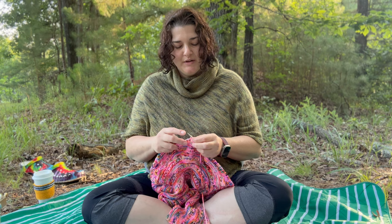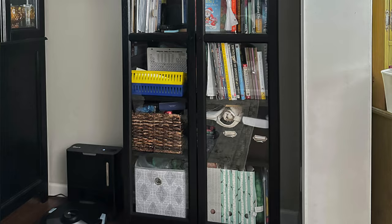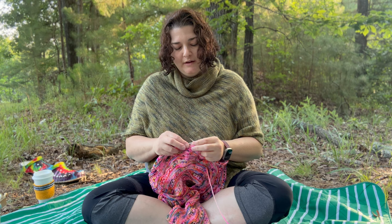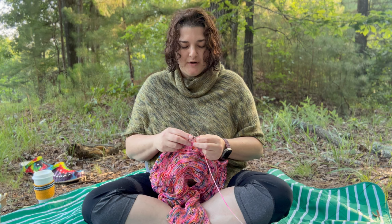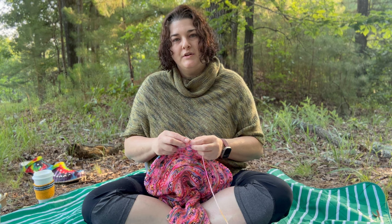Then I saw these rolling bookcase carts on Amazon and ordered one. We used it for homeschool for a long time. Now it sits in the storage room because the kids have gotten older and the books are thicker, fewer, and we have a big IKEA bookcase that holds all our homeschool stuff. But those carts are not forgotten — they're going to go out to the yarn studio once I get that completed.